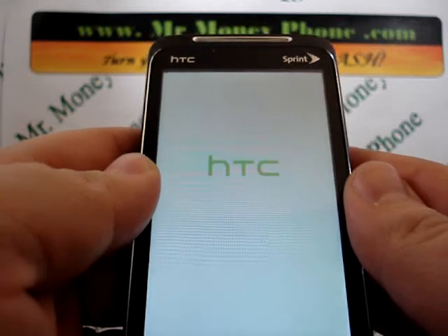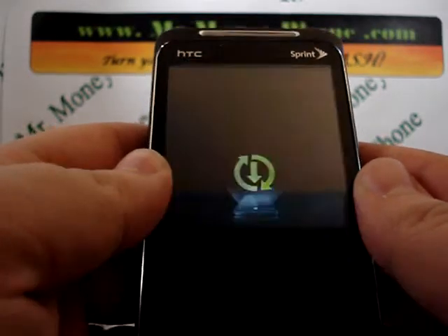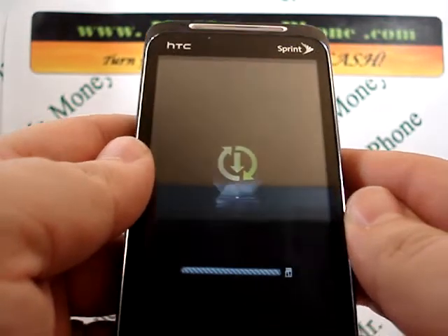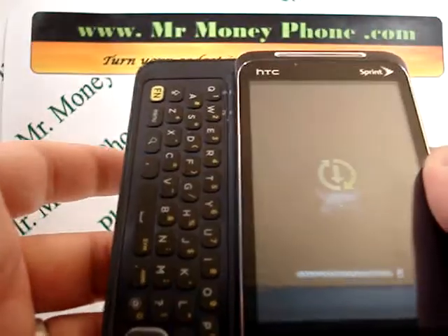So that just about does it for the internal hard reset of the HTC EVO Shift 4G. Thank you very much, I hope this was helpful. Be sure to visit MrMoneyPhone.com to sell any of your used cell phones, iPods or other electronic gadgets. Have a nice day.